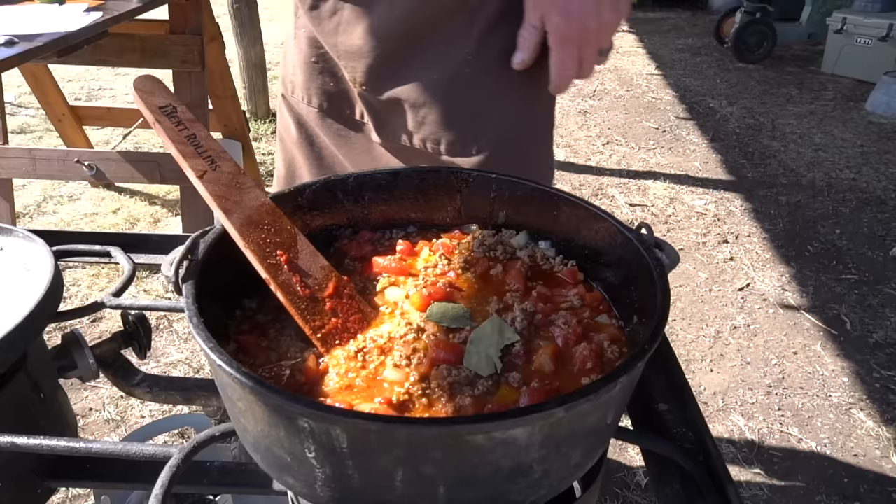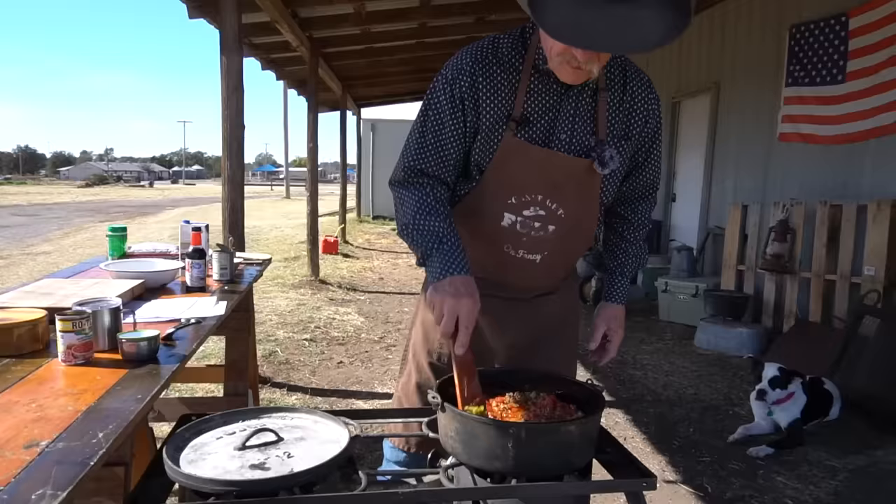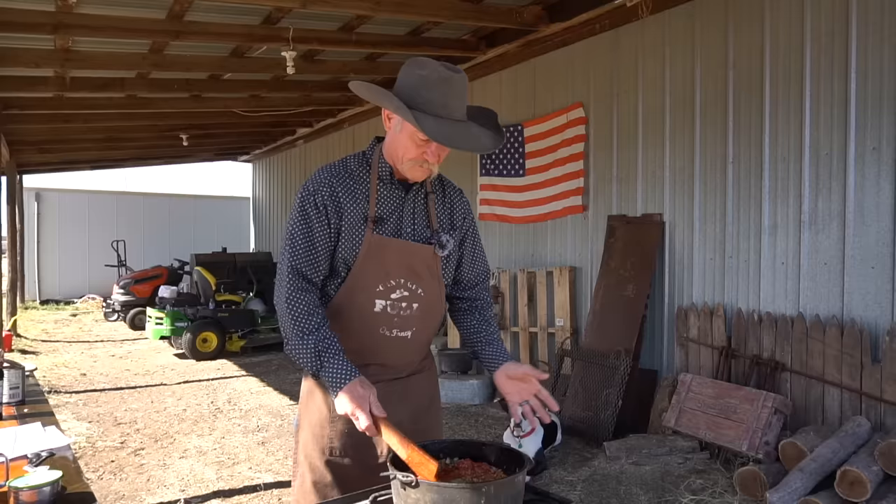I need you to put in two bay leaves. Either one of them cans of hatch green chilies that is diced, or this fresh roasted one that we diced up ourselves. We're going to let it come back to a little bit of a boil, turn it down to a simmer, cover it, and let it cook for about 20 minutes so we can blend all them flavors together.